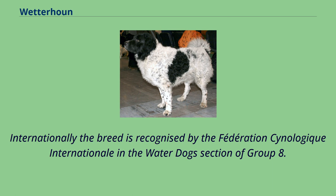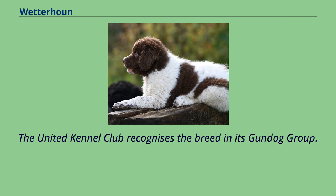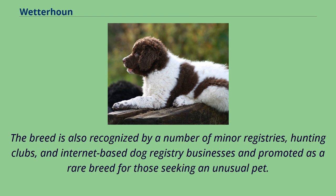Internationally, the breed is recognized by the Fédération Cynologique Internationale in the Water Dogs section of Group 8. The United Kennel Club recognizes the breed in its gundog group. The breed is also recognized by a number of minor registries, hunting clubs, and internet-based dog registry businesses, and is promoted as a rare breed for those seeking an unusual pet.